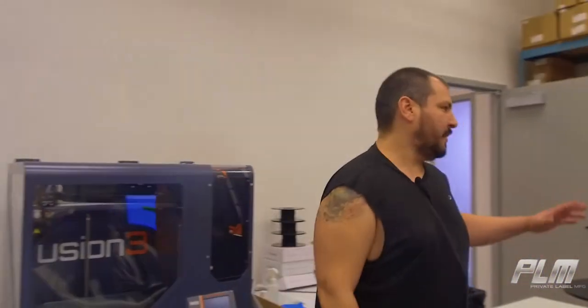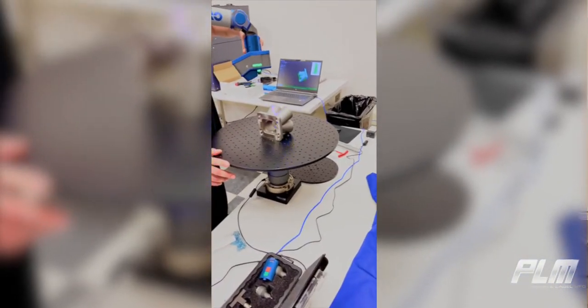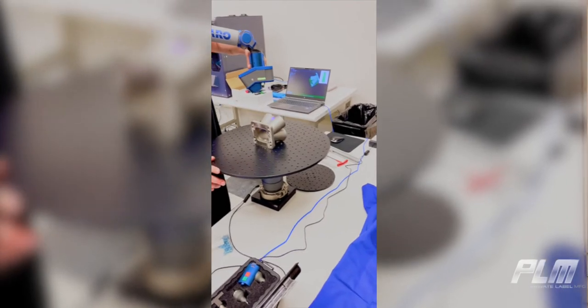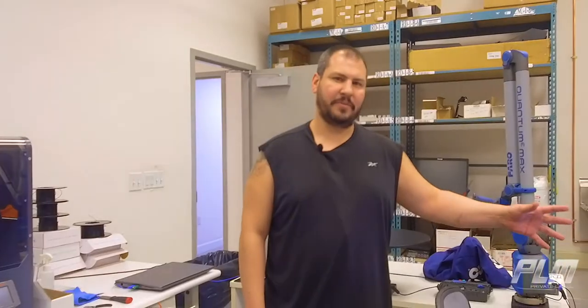First, we have a 3D scan arm — a firearm here — and what we do is we scan the part, and from that we're able to make a mesh. We send the mesh over to my computer, and from the mesh I'm able to redesign a new product that fits all the specs we need: all the bolts and everything, all the bolt holes fit.